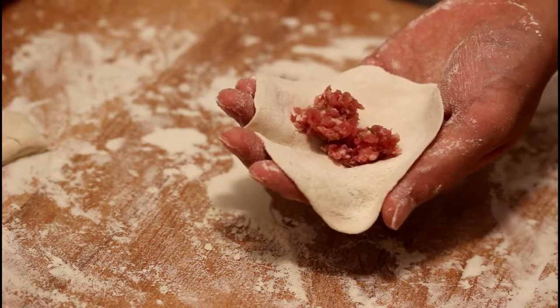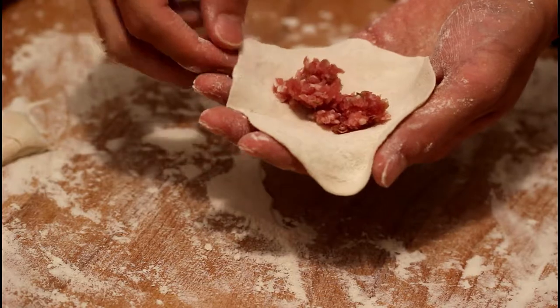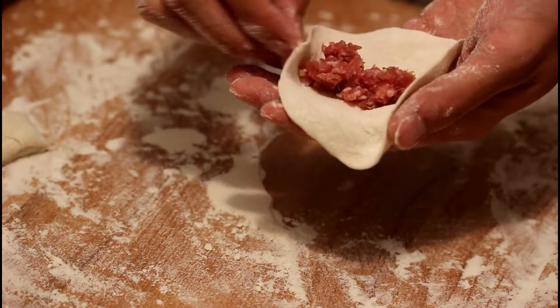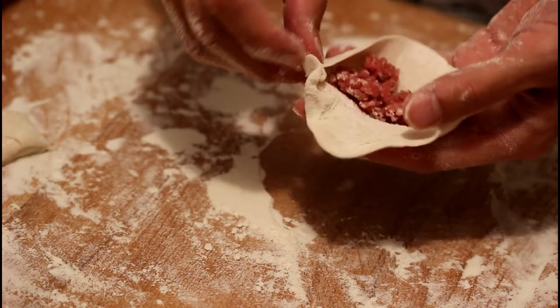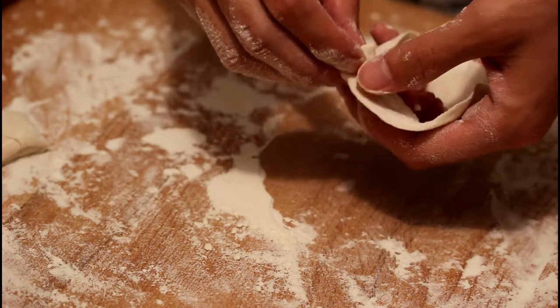Now it's time to fold our dumplings — and you can watch me fail at folding them. Even though the recipe said it's very easy to fold them, it still requires some sort of talent and a lot of exercise. Let's see if my technique improves after the first 30 to 40 dumplings.